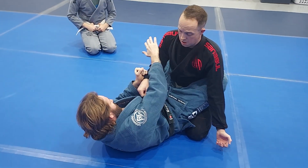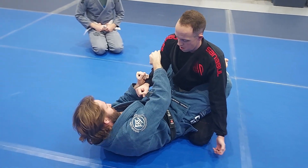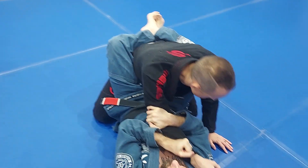Now I'm going to sit up and reach across around his tricep. I'm going to use my arm and my leg to break his posture, bringing his elbow to the middle of my chest.